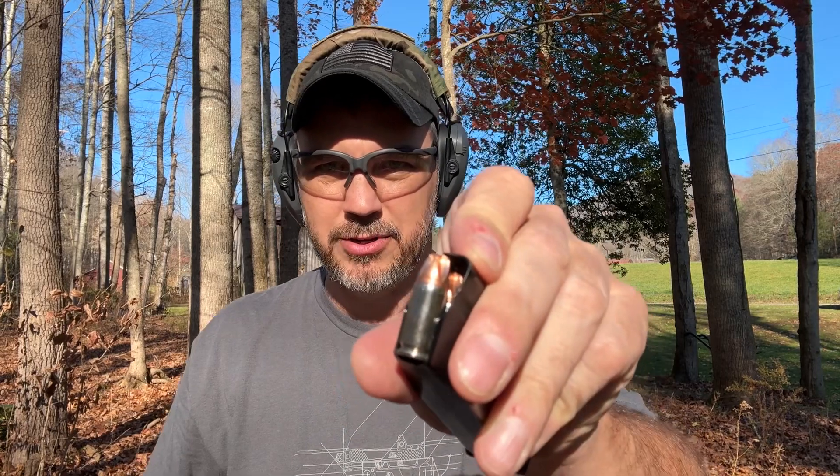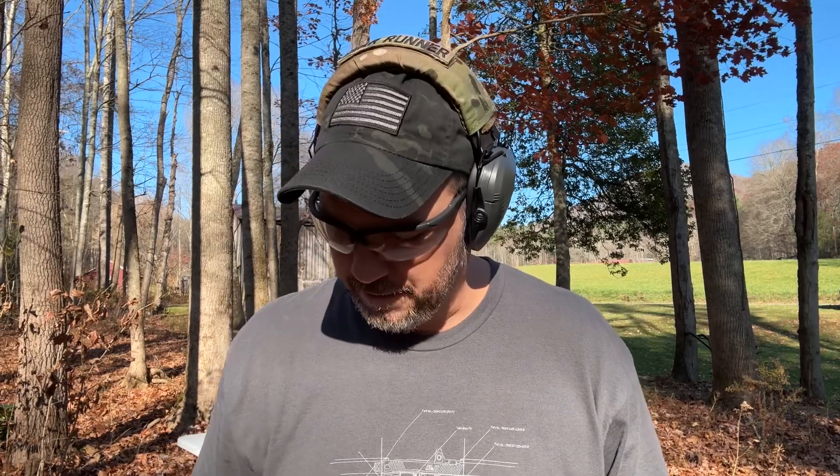I want to give a huge shout out to Underwood Ammo for sending the ammo for this video. This is their 9mm Plus P 90-grain Extreme Defender. It runs 1,475 feet per second — look at that little bullet. Hot little bullet. I want to thank Underwood Ammo for sending this out for the video. Let's get to shooting.